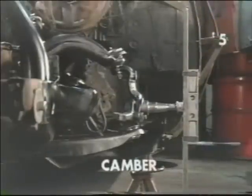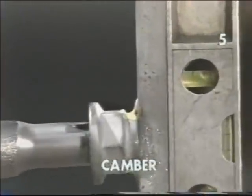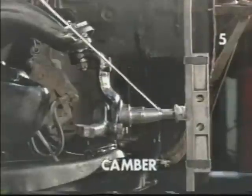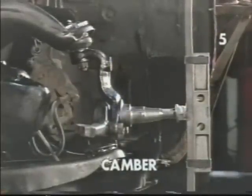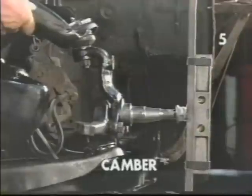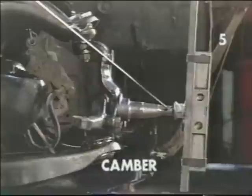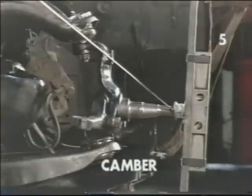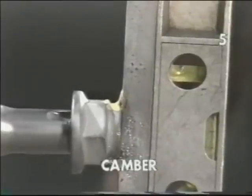As we move the control arm to a negative condition and then a positive condition, you'll see the change on our indicator and level. In this position, our indicator tells us the spindle has moved up on the outer end, which indicates negative camber. The opposite is also true. Moving the upper ball joint out from the center line of the vehicle, we have dropped the end of our spindle down, and our indicator shows we're in a positive camber condition.